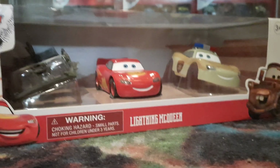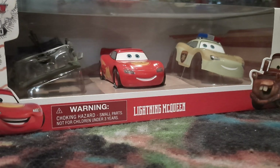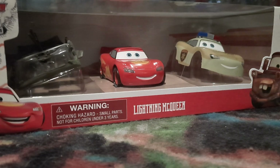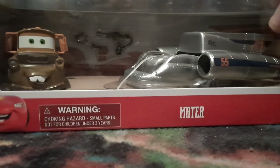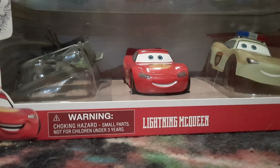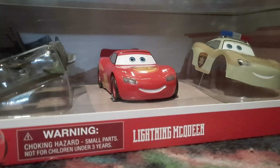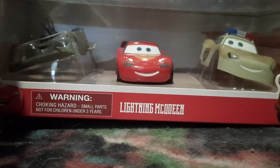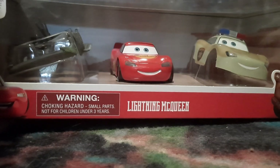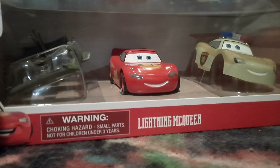First we have Lightning McQueen, we also have Mater and Ivy. They're pullback cars, as are most Disney Store releases nowadays, with costumes to put on them — which I really don't like the idea of. I think it cheapens the feel of them, almost better than nothing, in our Cars on the Road Disney Store releases.